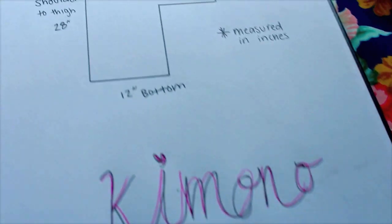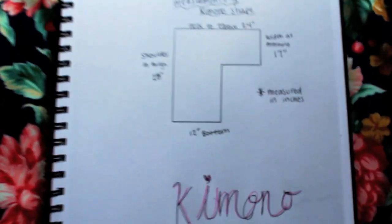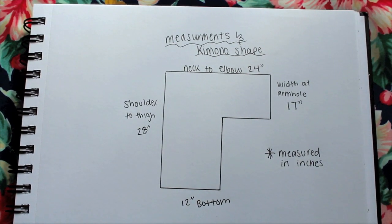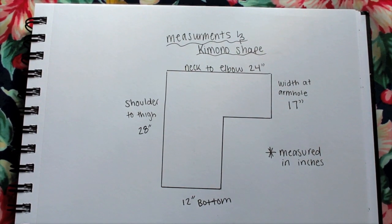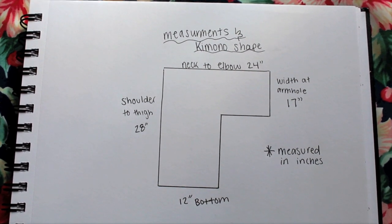Now we are going to take our measurements. For this you will need a pen, a pencil, and a ruler or a long measuring tape. These are my personal measurements so everyone will be different, but this is what I did: neck to elbow, width at armhole, at the bottom, and then shoulder to thigh.